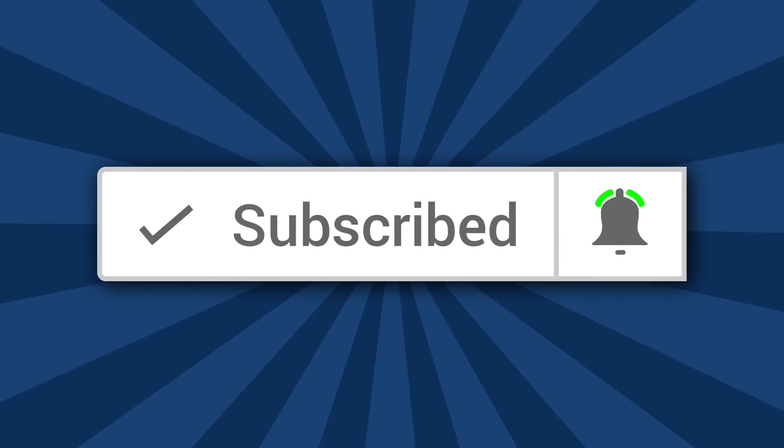All right guys, we are back on episode number three for Food Plots for Beginners. If you guys are new to the channel, please be sure to give the video a thumbs up, leave a comment down below if you have any questions, subscribe, and click that bell notification so you guys never miss a video.